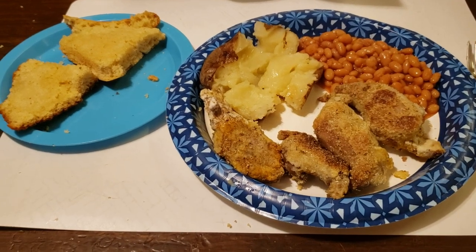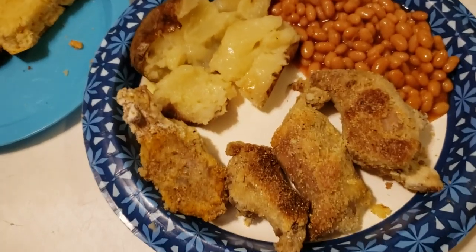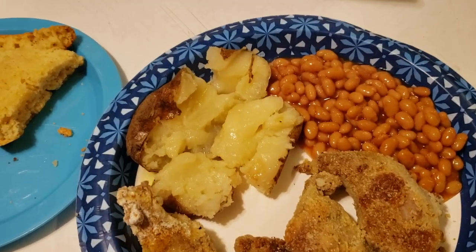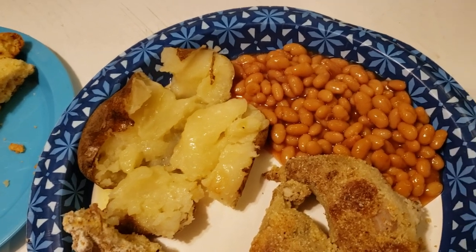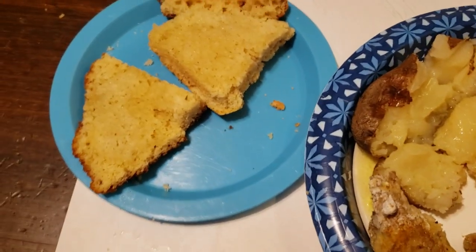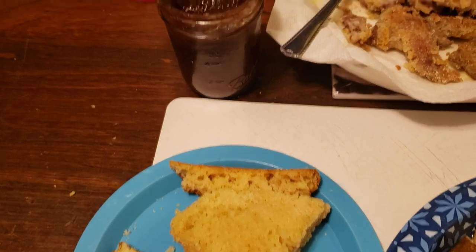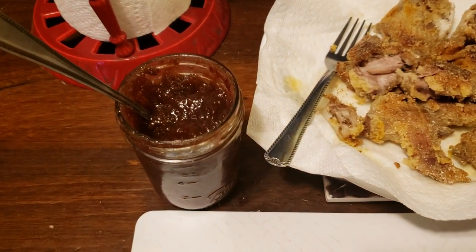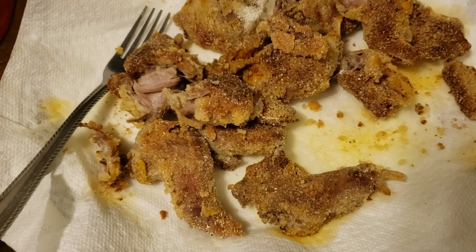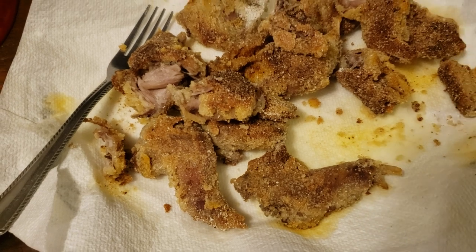Okay folks, here's the finished product. We've got the fried squirrel, Mama Stevens style, with the baked tater. And of course some good old pork and beans, homemade corn bread, homemade apple butter, and the rest of the squirrel that is fried golden brown and tender delicious.